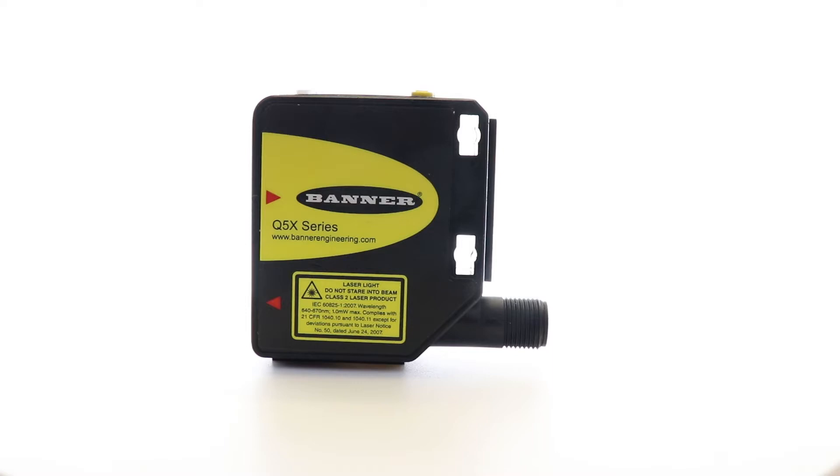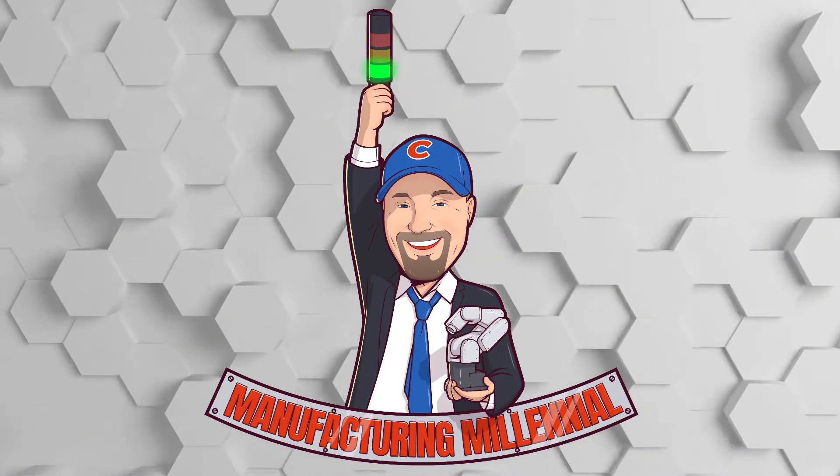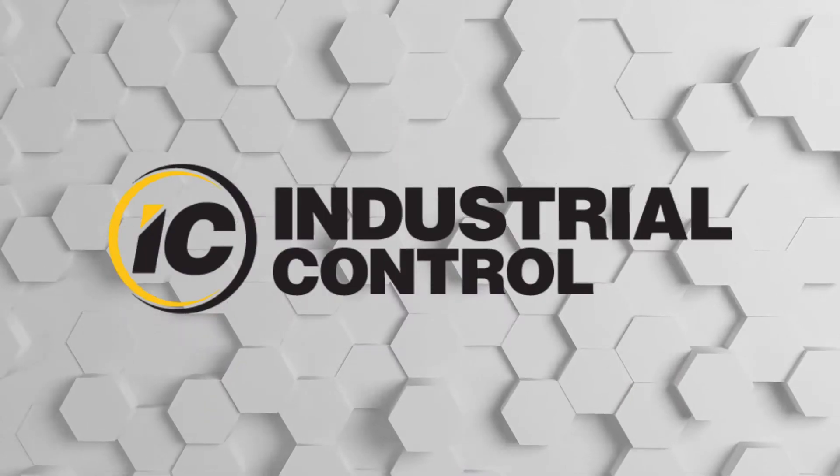Welcome to the review of the Banner Q5X. Hey, what's up guys, it's the Manufacturing Millennial.